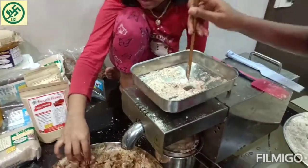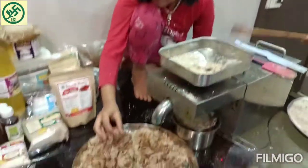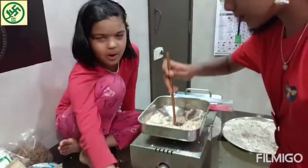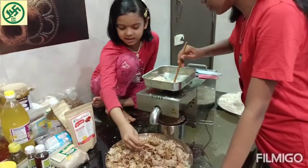We can make some things with this wastage. We can make chocolates with it, and we can also give it to cows.